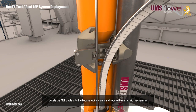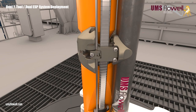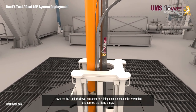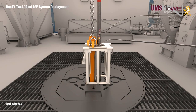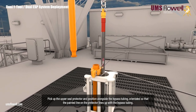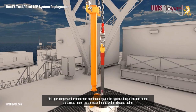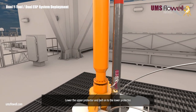Locate the MLE cable onto the bypass tubing clamp, and secure the cable grip mechanism. Lower the ESP until the lower protector ESP lifting clamp lands on the work table, and remove the lifting slings. Pick up the upper seal protector and position alongside the bypass tubing, orientated so that the painted line on the protector lines up with the bypass tubing. Lower the upper protector, and bolt onto the lower protector.